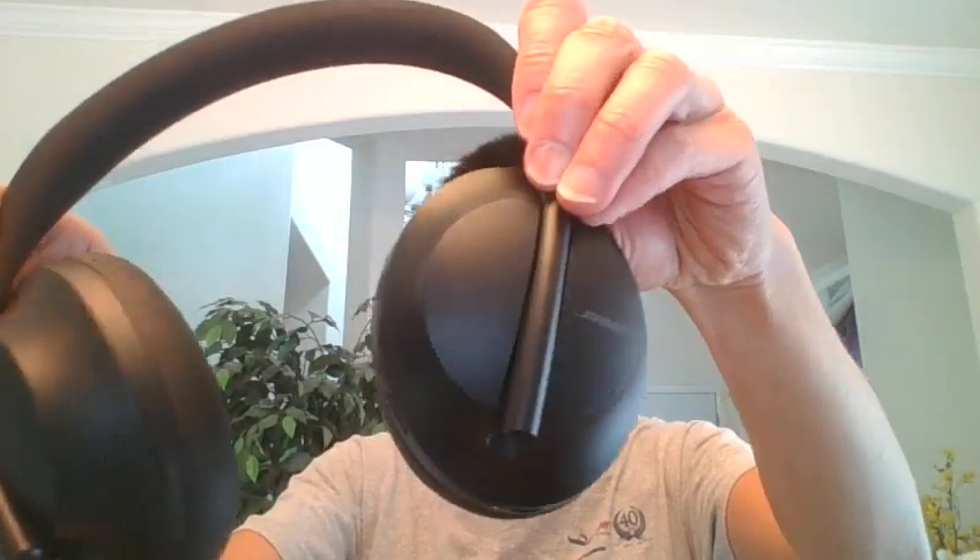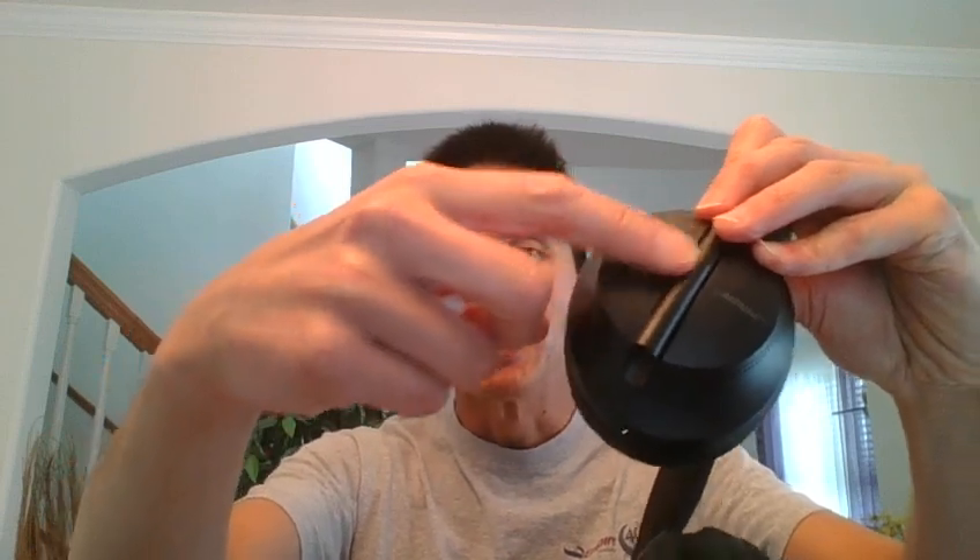Hi, this is Steve from Crystal Mike, and today I want to show you the new Bose 700 headphones and how you can attach the Crystal Mike Pro to it. Now if I show you the headphones, you can see that they are very curved here, and that will make it difficult to attach the magnet to it.